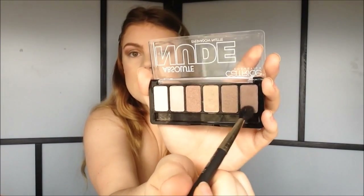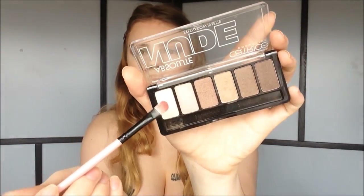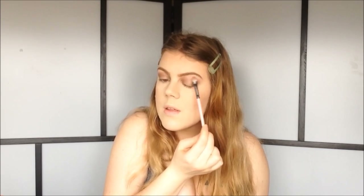Now I'm taking the darkest color and applying it in the outer corner, and also in the inner corner, blending a little bit into the crease but not all the way. Same with the other eye — starting in the outer corner, then a little in the inner corner. Then I take the lightest color for the brow bone highlight, blend a little more, and also use this color right around the tear duct.